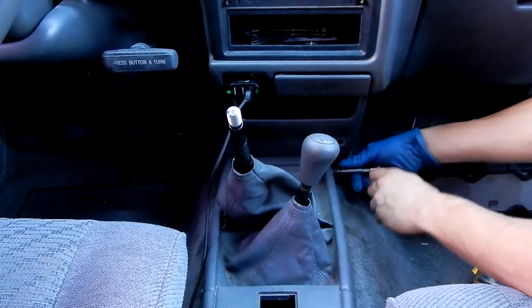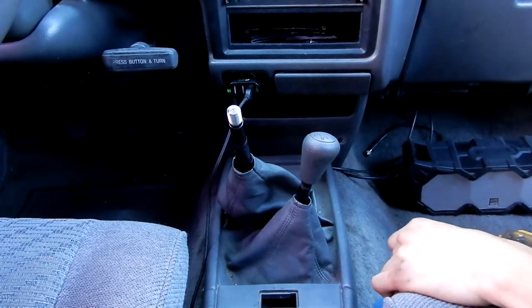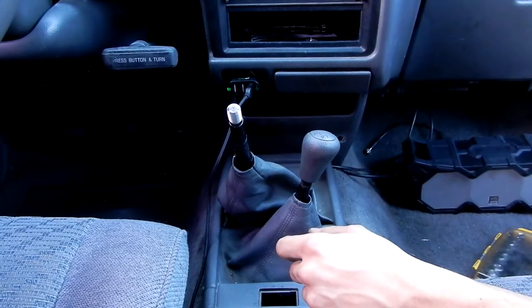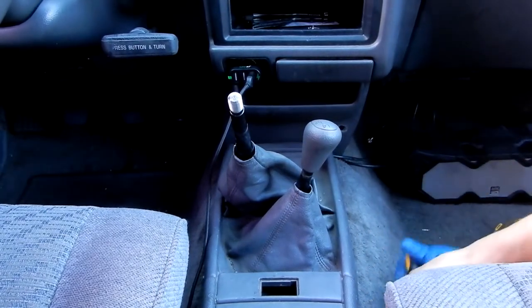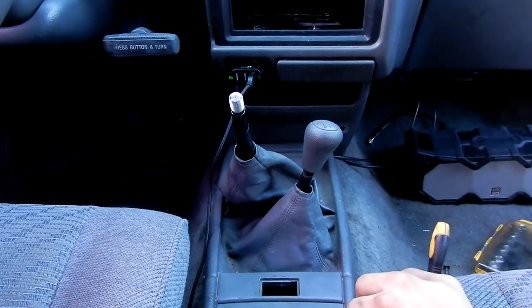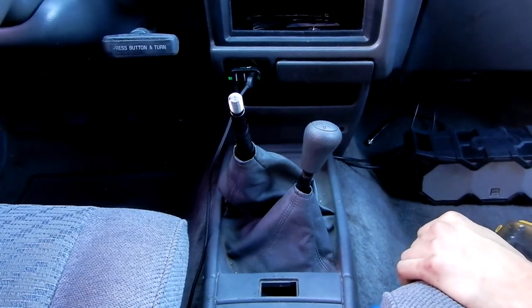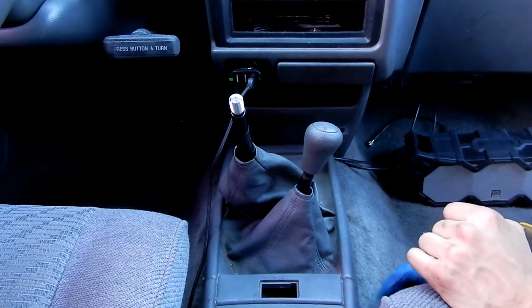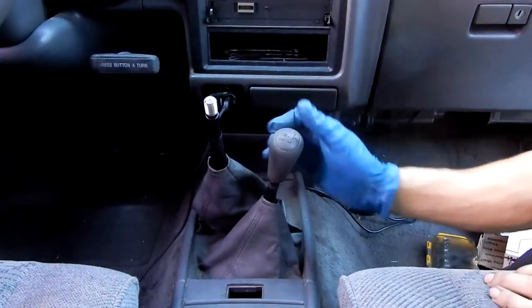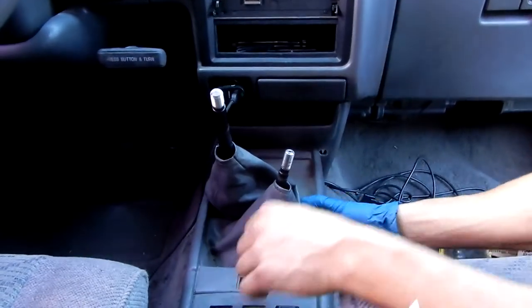There's not that many products for the second gen 4Runner - there's very limited aftermarket applications, especially for this. I would say this transmission is probably one of the most sought after because it's a five-speed manual, and the application is pretty much universal to the Toyota pickups as well as the 4Runners. The transmission is a 3.0 - or 3.slow as some people say. Shout out to the Overland Nomad crew. Now we got all four screws off, I'm going to continue to take this off, dust it off a little bit - and there we go, it is off.